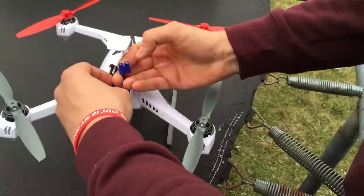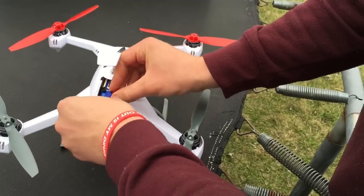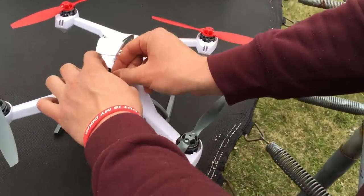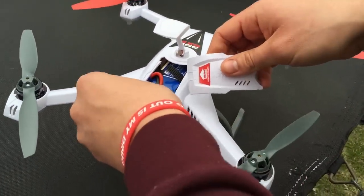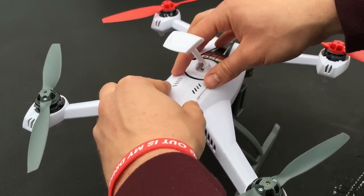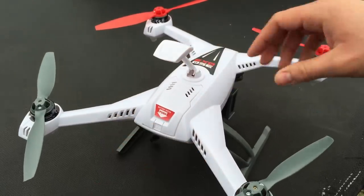Is there any chance of the props hitting your hands? Nope — it's got safe mode on it. You don't want to get cut up. He's got all the wires there hooked up now, making sure everything's nice and neat.